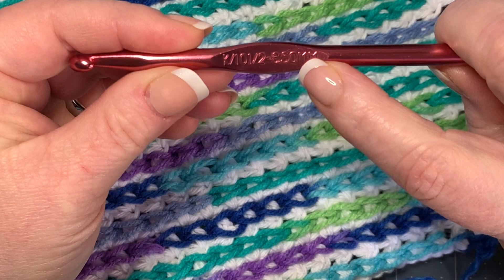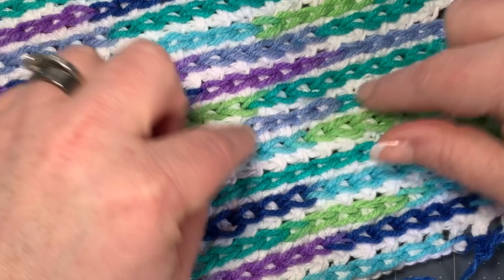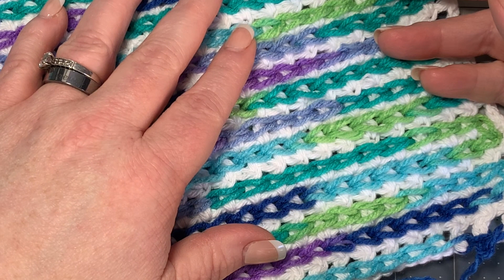Whatever your yarn calls for, you want to go up at least a full size, maybe a half size, for the overlay. It tends to pull when you do it, so you want to keep your tension loose and use a bigger hook. You'll also need a pair of scissors to cut your yarn and a darning needle to work in your ends.